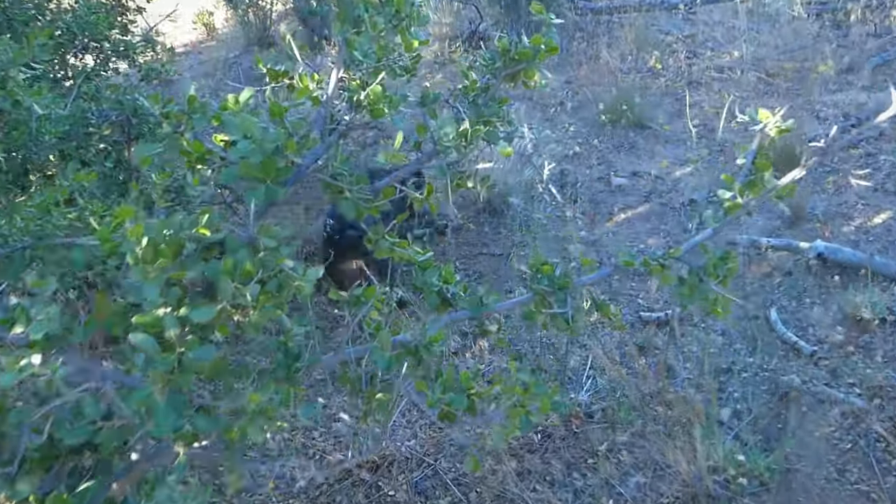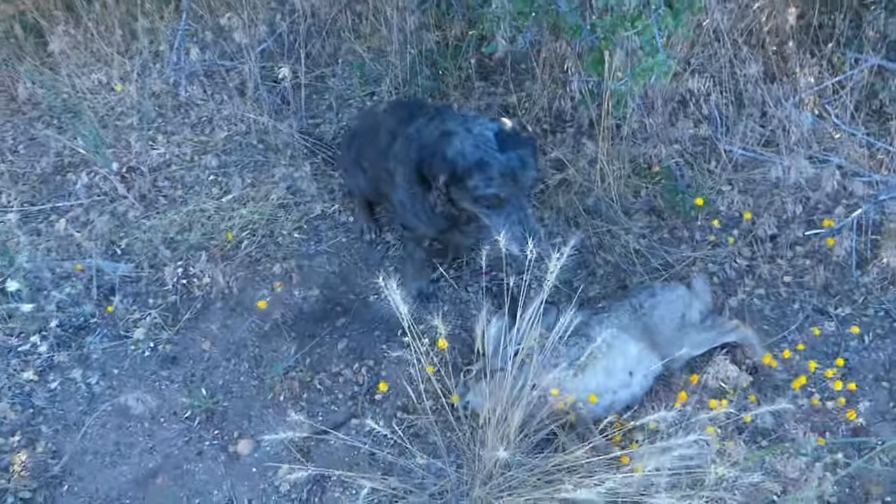You got it. You got it. Good girl. Wow, you dropped a bunny.